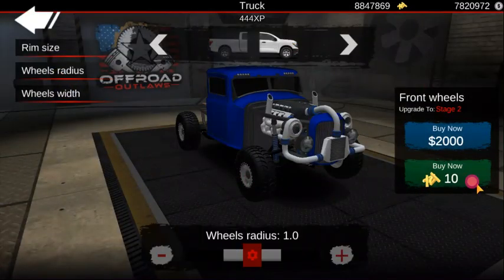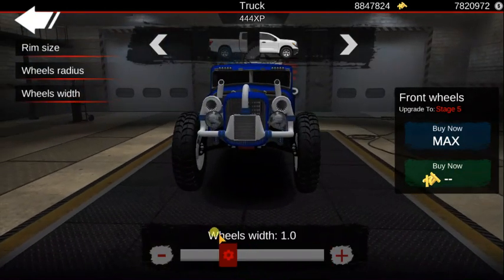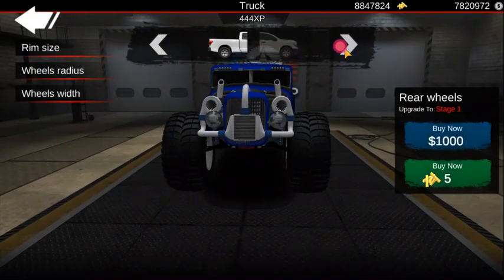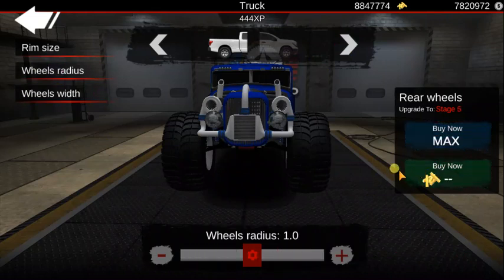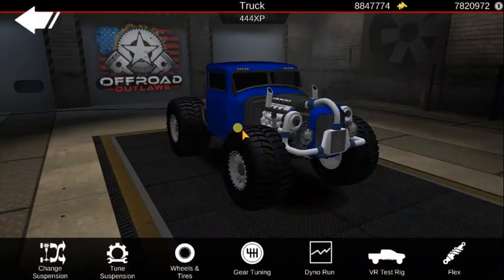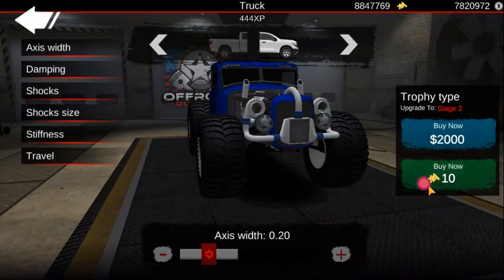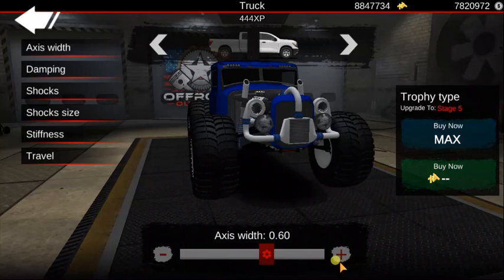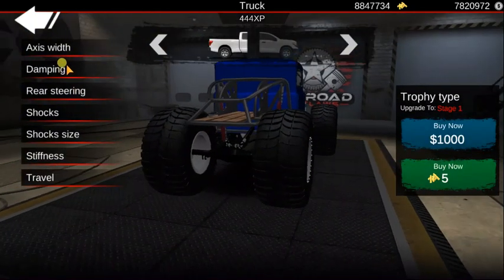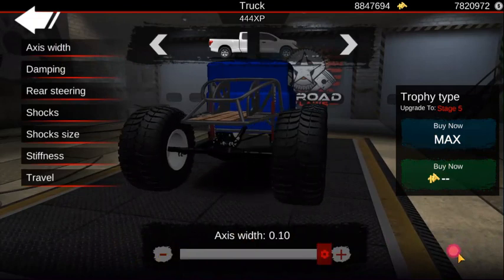Now we go to tuning, and what we're going to do is go to the wheels — max that out, put that up all the way, width all the way, max it out, all the way, width all the way. And then suspension, axis width all the way, axis width all the way, axis width all the way in the back as well.